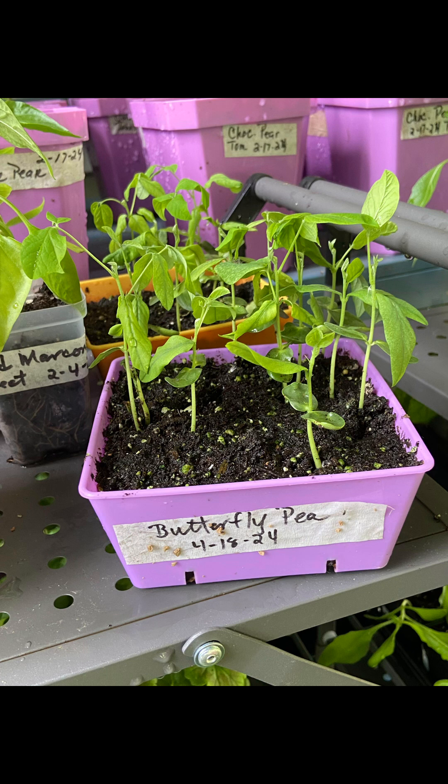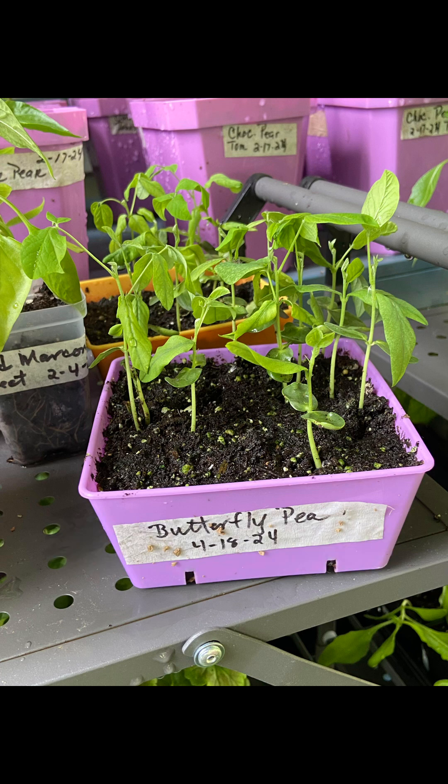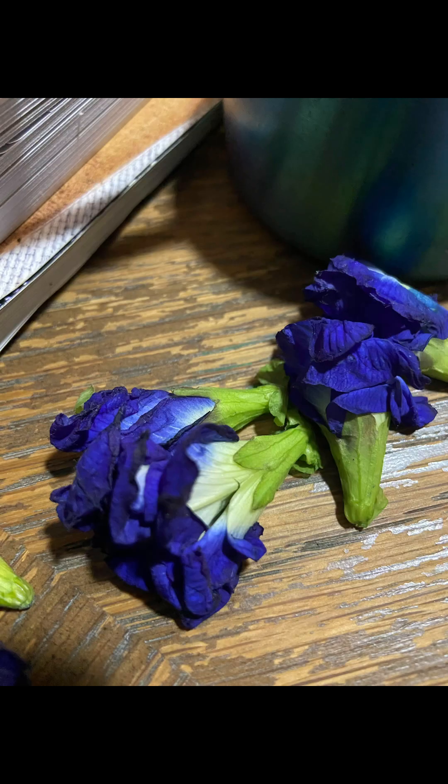In April, I planted these seeds indoors in my garage. These seeds were sent to me by the New Orleans gardener, Miss Linda, and they turned out beautiful. Look at that beautiful color. I am so happy and proud to see this. I will be using it for tea, and it is just a beautiful color.